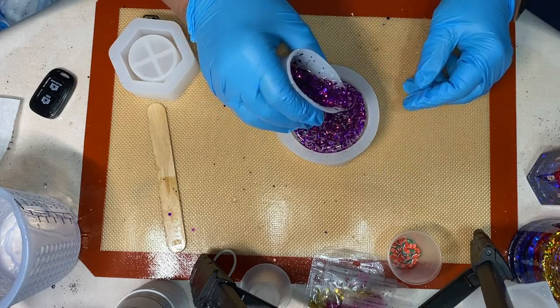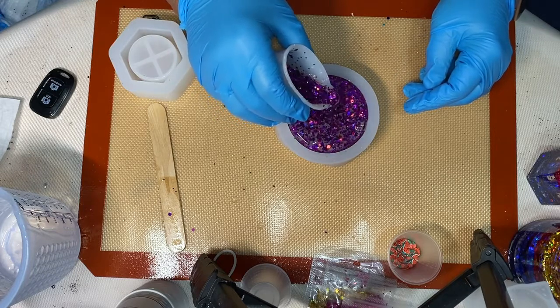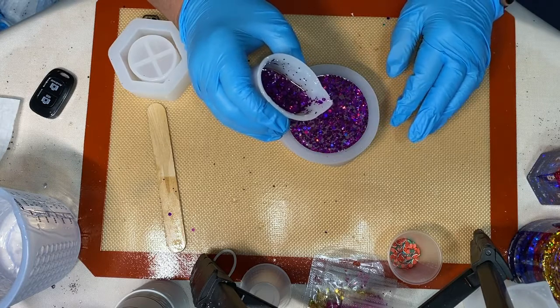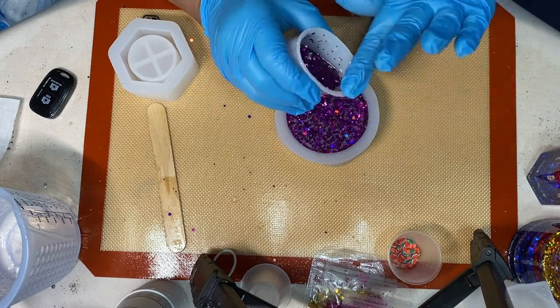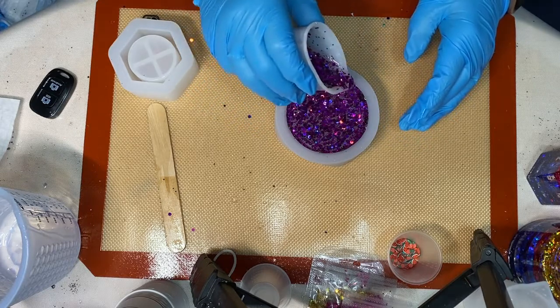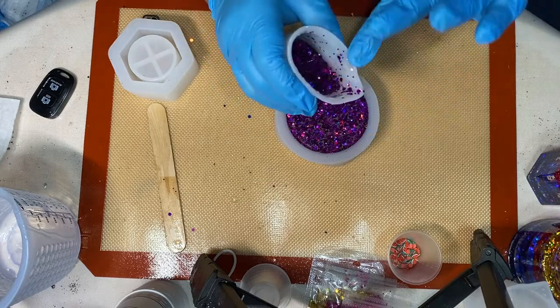I'm not going to layer the glitter inside both lids — I'm just going to use one layer, so that's why I'm pouring in the middle. I'm waiting for the resin to settle so I can top it off.